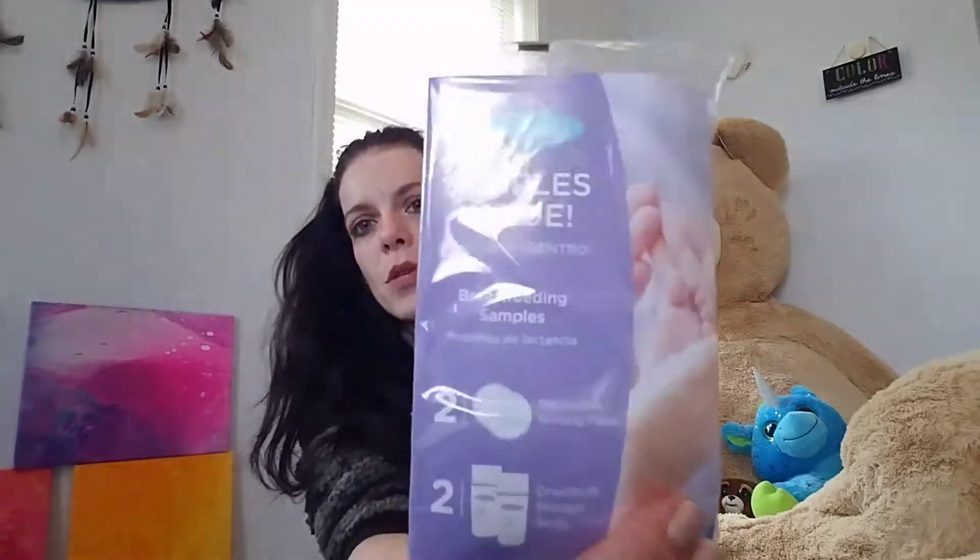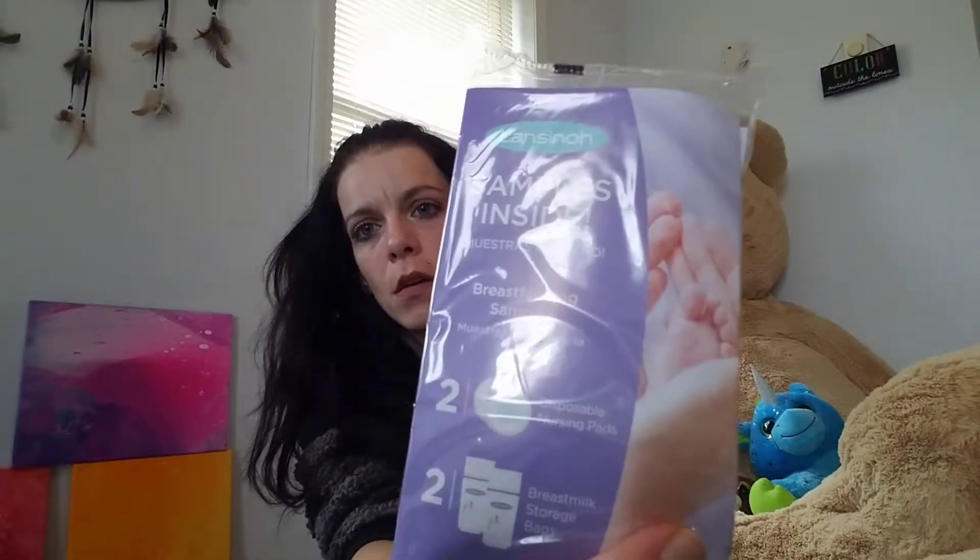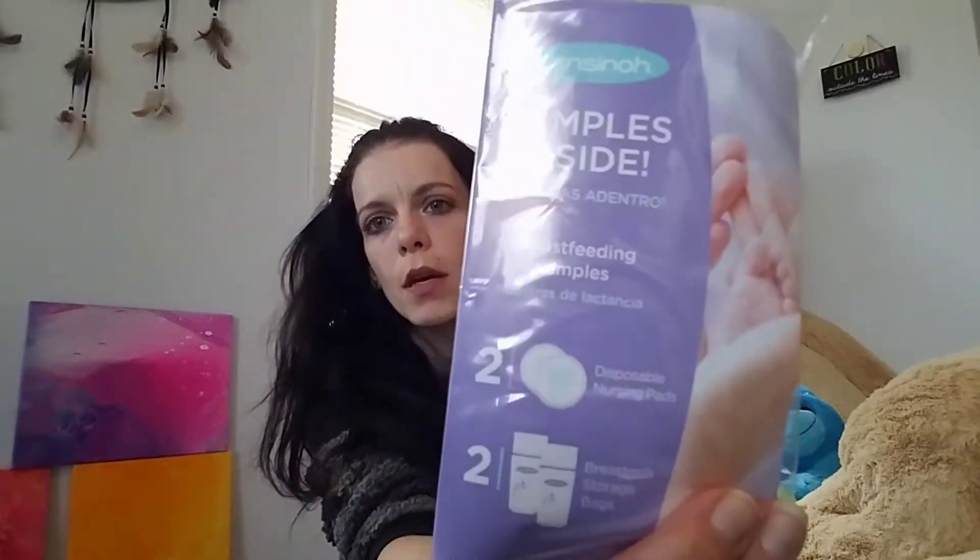Then there is the one sample that is in every single box — it's the Lansinoh two disposable pads, and then also the two breast milk storage bags.